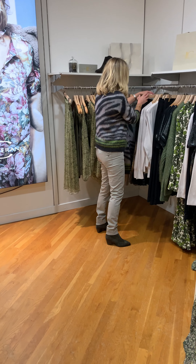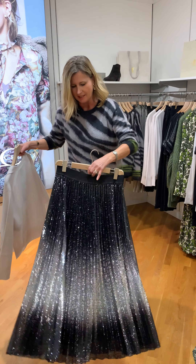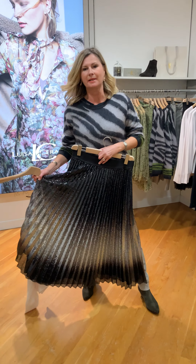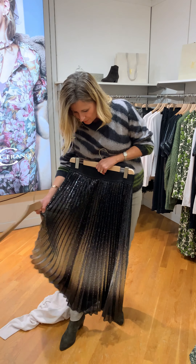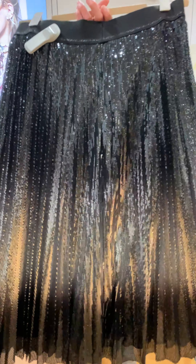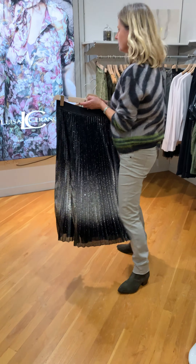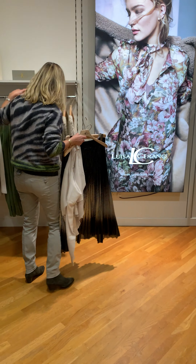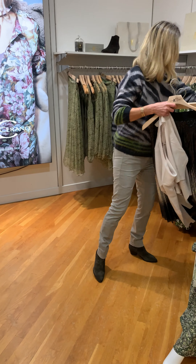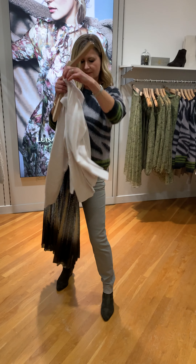We've got a super outfit for those that are dressing up a little later on — great for a party because I'm sure you're going to be celebrating soon. This beautiful degraded skirt with the sequins: with that you would wear the camisole, and then put the chalk relaxed cardigan on top. That's the look, with the slits at the side.